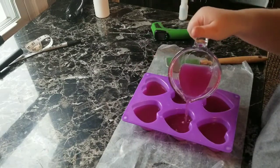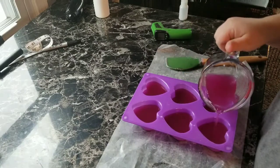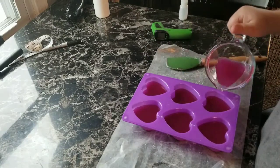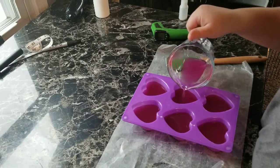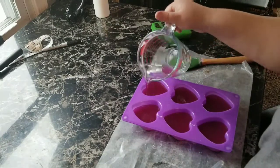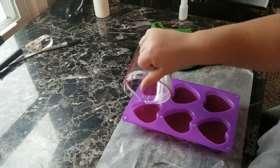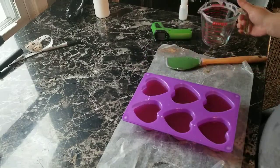I'm going to go ahead and put the rest of this in here. Now when it's all set up and done, I think that I might drizzle some brown wax over the top of it so it looks like a chocolate drizzle. I will bring you back after it's set up.